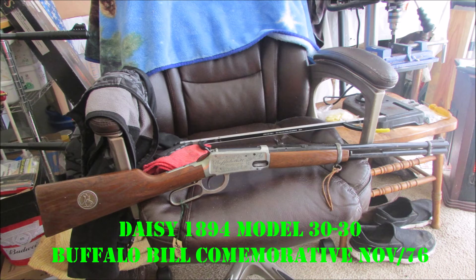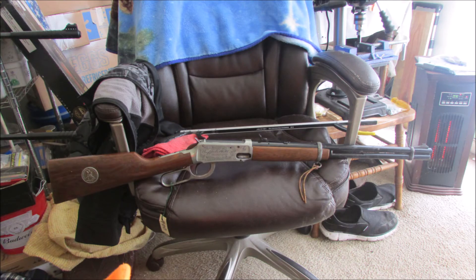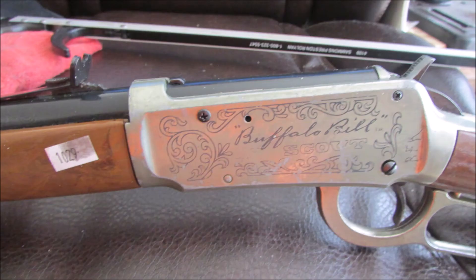The Daisy 1894 Buffalo Bill Commemorative — it only shoots BBs, but it's from November '76, the American Centennial year. And this one has, right there, you can see Buffalo Bill's actual signature — they photoshopped it onto a decal or something sticking on there.